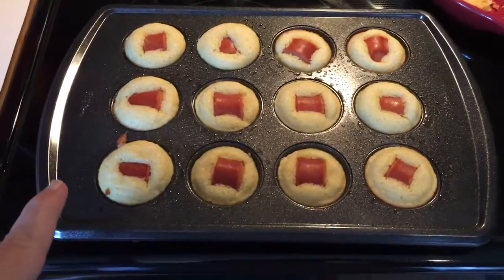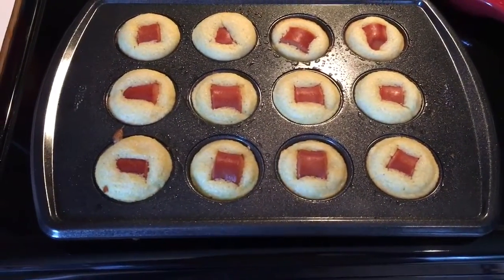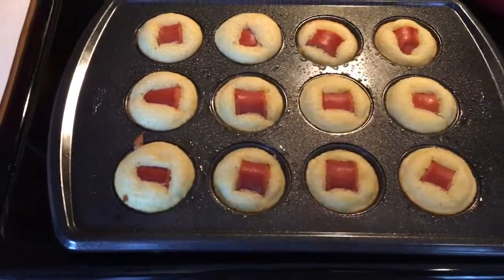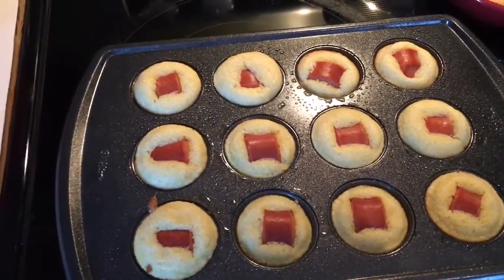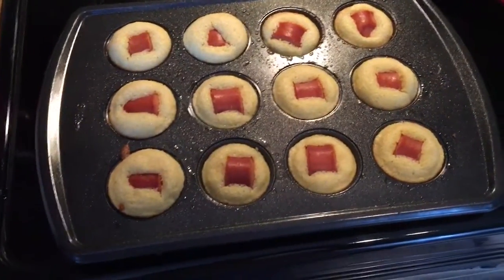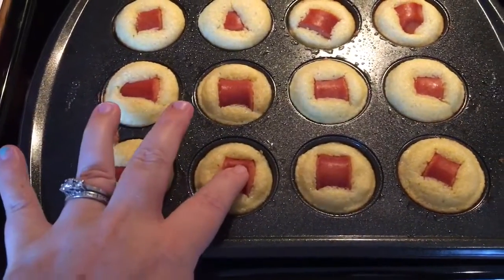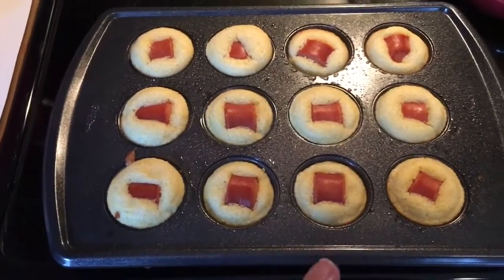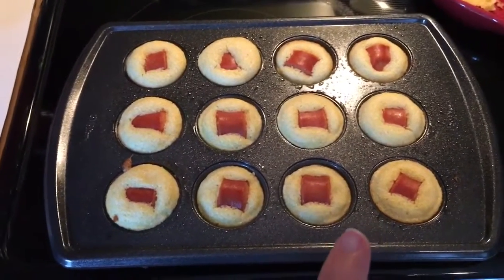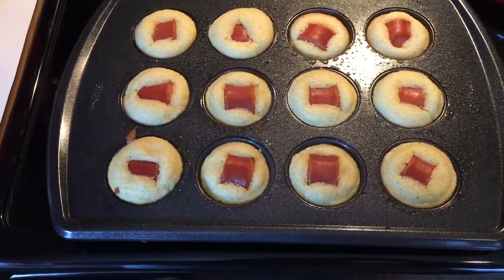This is the second batch — the first batch went over quite a bit, they're a little bigger than I wanted, but we're still going to eat them obviously. These look a lot better. I did about half a scoop of the corn mix, so I have enough to probably make one more batch — this is going to make three batches total. They're pushed down all the way; they're perfect, just the right size.